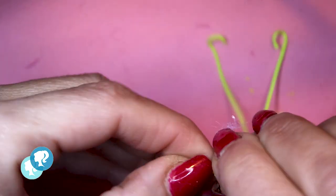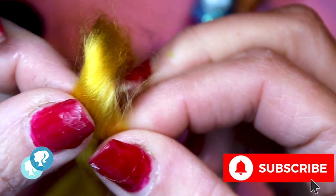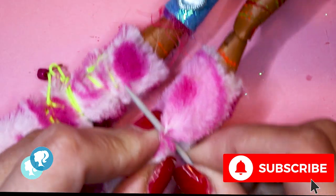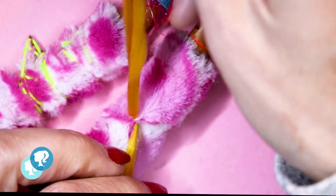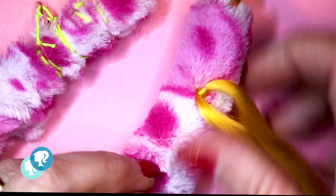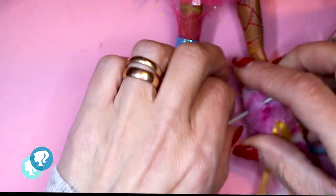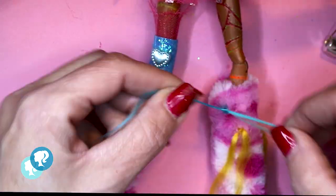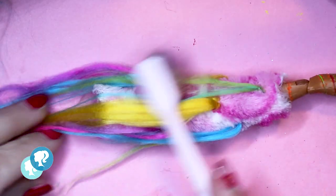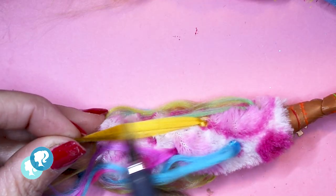I'm gonna use this neon yellow cord to give it the details. And look what I found — this amazing colorful yarn! I have an idea. Inspired by the Decora street fashion, I'm gonna give more color to the boots. With the help of a needle, I insert it in the fabric and then I close it. In this way I give it different touches of color to the boots. After I'm done, I brush it with my toothbrush and I trim the yarn.